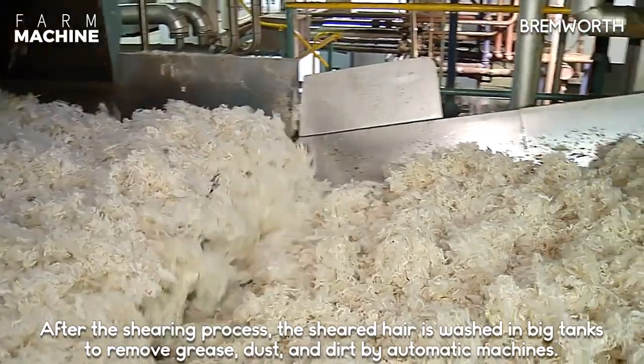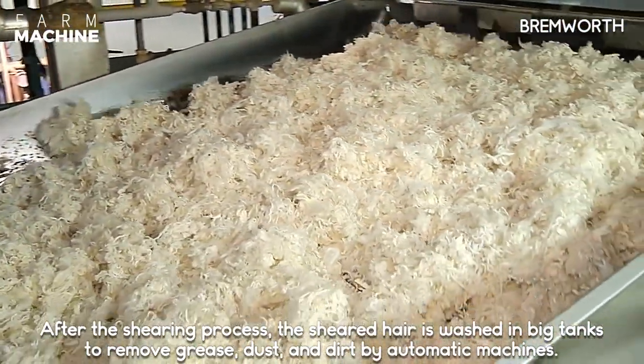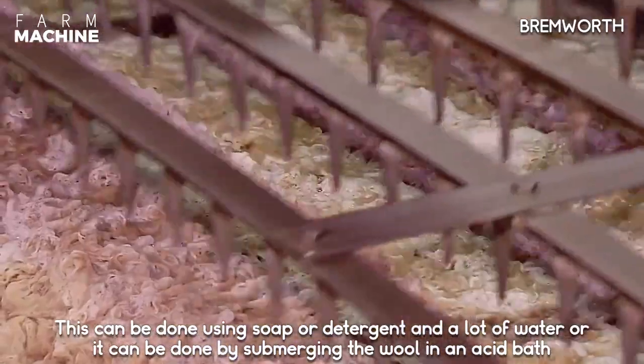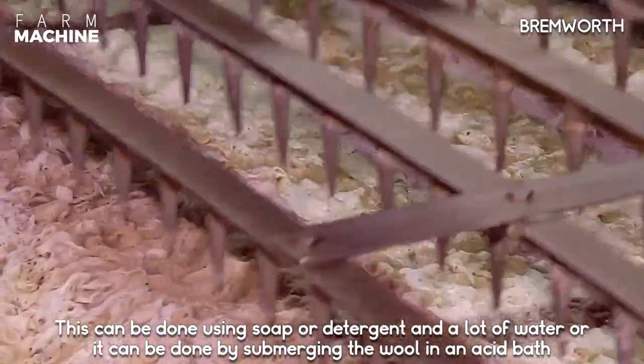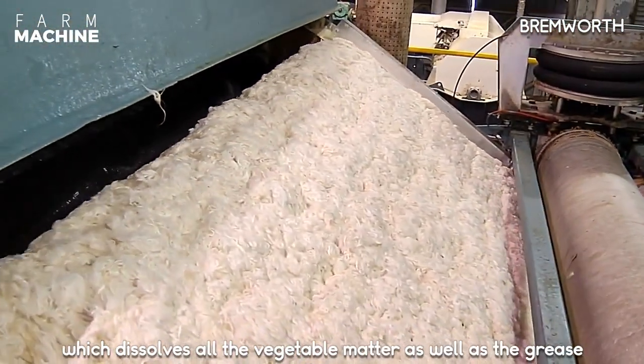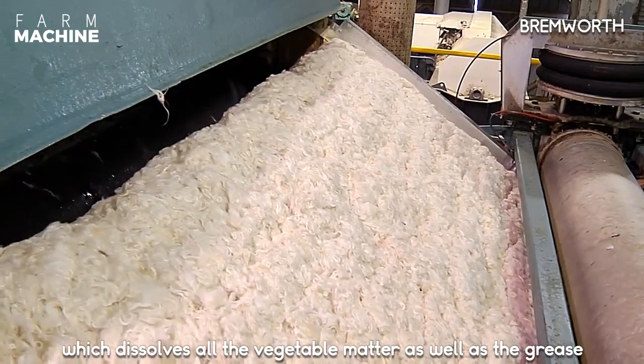After the shearing process, the sheared hair is washed in big vats to remove grease, dust, and dirt by automatic machines. This can be done using soap or detergent and a lot of water, or it can be done by submerging the wool in an acid bath which dissolves all the vegetable matter as well as the grease.